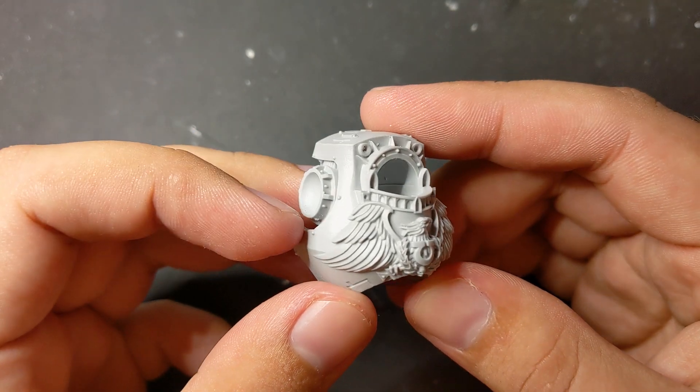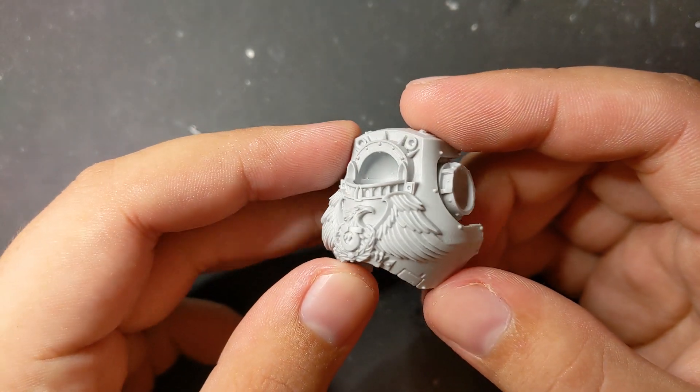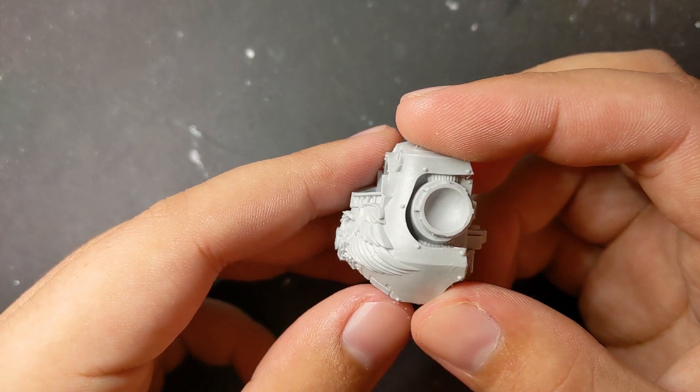It's been a bit since I built a truly massive orc — let's fix that. For the base of this warboss, I'm using a Contemptor Dreadnought gifted to me by OnlyDeath here on YouTube. It's a great sculpt and the perfect base for warboss armor.